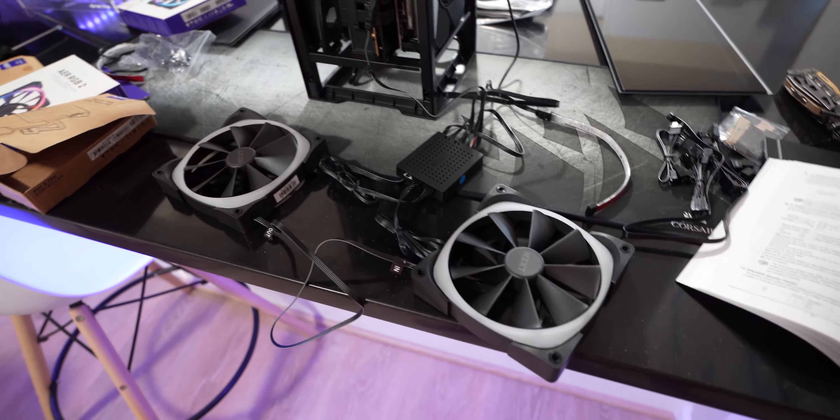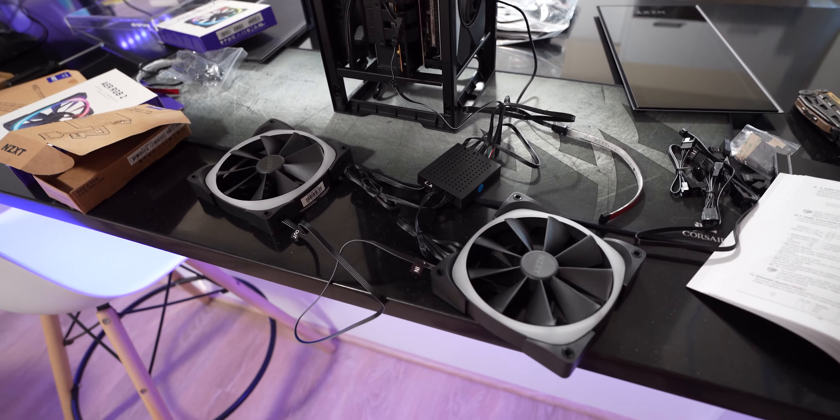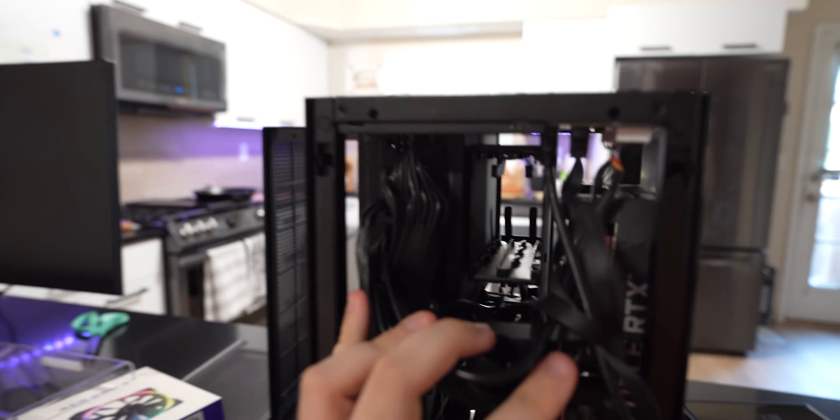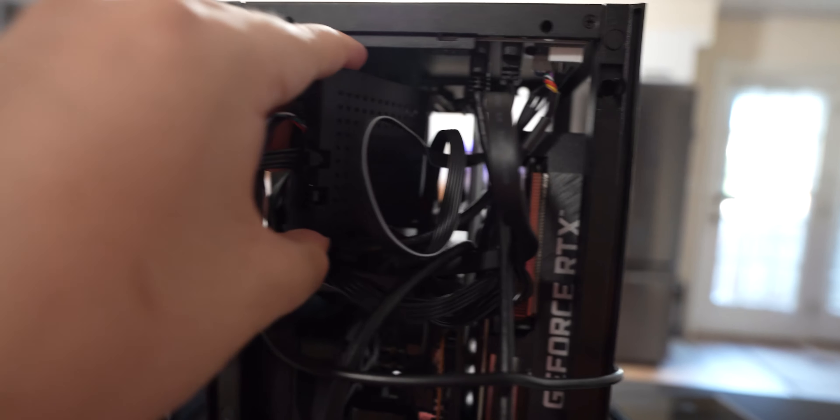It didn't take me too long to figure it out — I'm relatively new to this stuff, but everything is pretty much included with all the connections, especially with the H1. Right next to the power supply where you would put your SSDs, that's where I'm going to shove the RGB fan controller. It'll fit just in there.